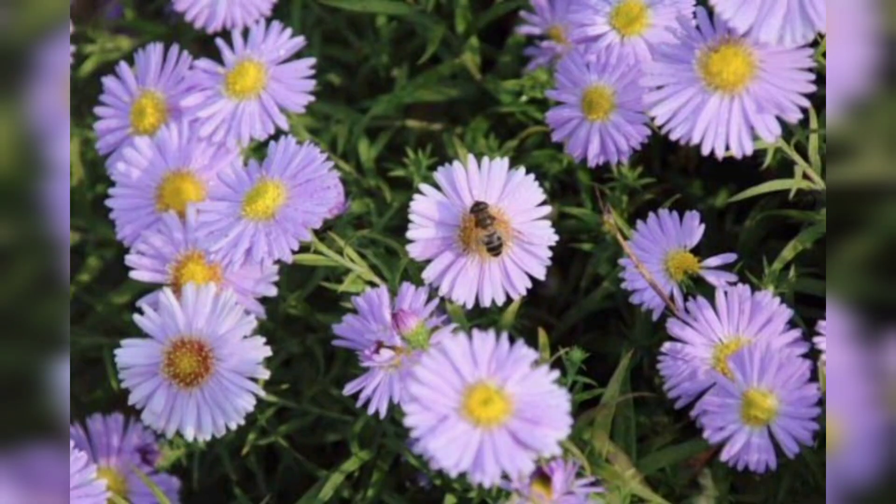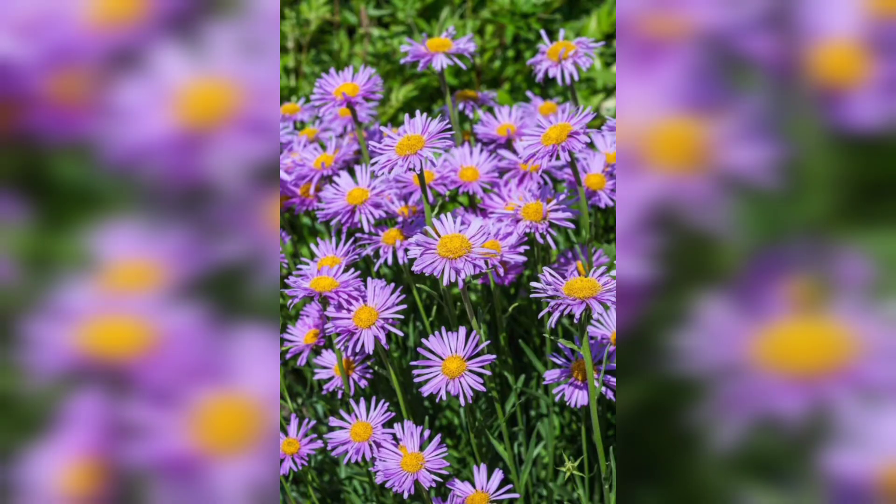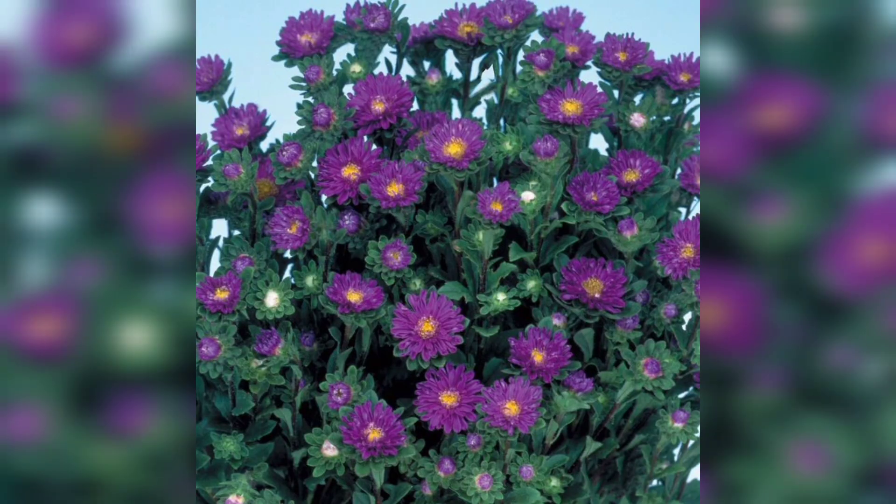The first step in growing blue asters is to choose the right location. Blue asters prefer full sun to partial shade. Choose a spot in your garden that receives at least 6 hours of sunlight per day.